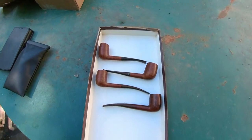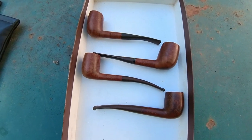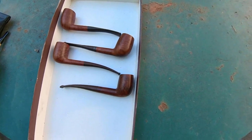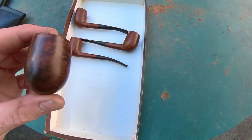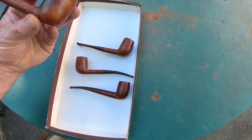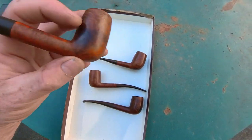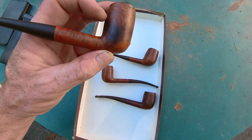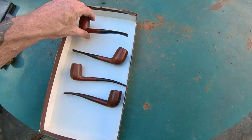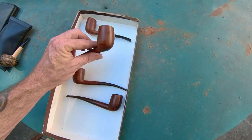Last but not least, we have these old Jontettes, which are pretty nice pipes. One of them I'll probably have to keep — I think this one here has got a bit of a burnout, or it's starting to burn out looking at the coloring. That's all right — they're the ones I end up keeping.